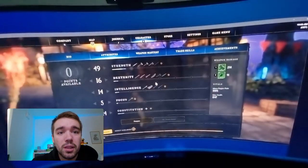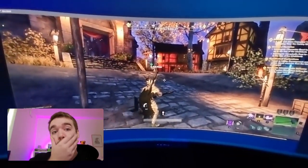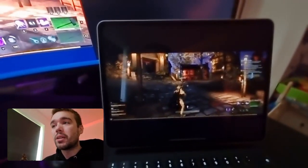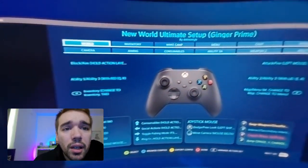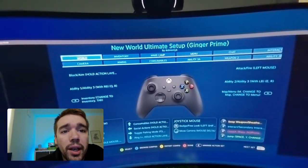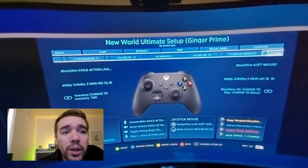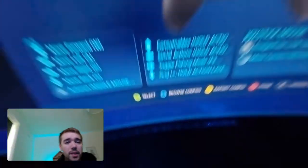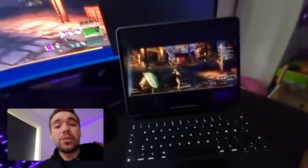You can also change key bindings yourself — in my case I had to click the Xbox button and go to controller configurations to adjust options. There are thousands of options you can change, but if you don't want to do all that and just want to play, go to Browse Config, pick one of the most popular community configs, and you're good to go.